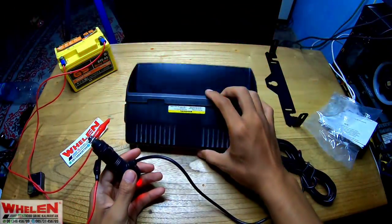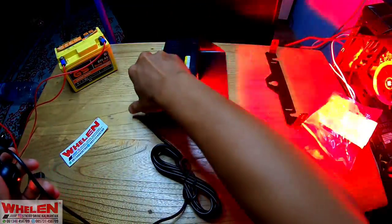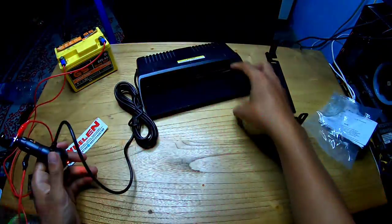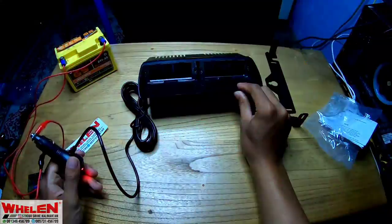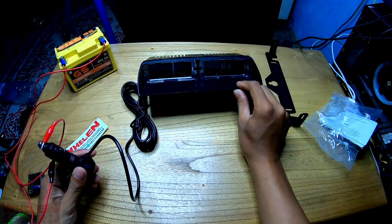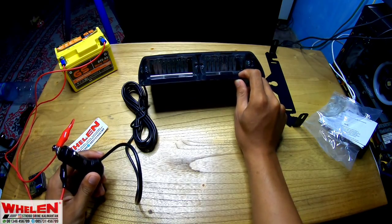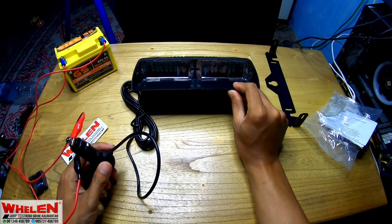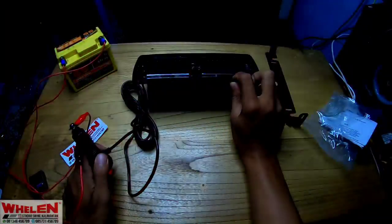Nyalanya ya. Aduh, mataku! Jadi untuk keterangannya seperti itu ya, sangat terang. Masalahnya dia menggunakan 3 watt ini untuk lampunya. Aduh, copot lagi. Ini karena dia nggak terpasang secara rapi jadi terpotong.